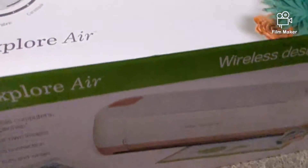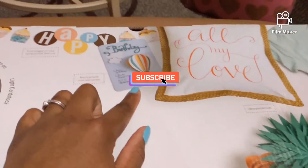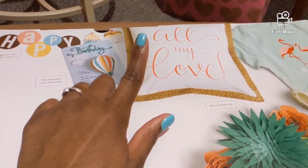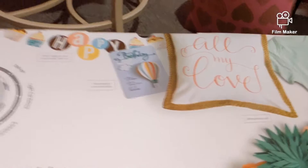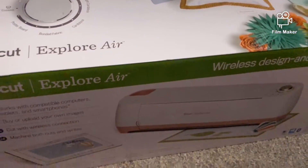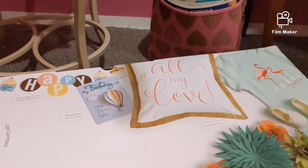You can do so much with the Cricut — you can make cards, make shirts, put stuff on pillows. I am super excited. Y'all just stay tuned. I'm not sure if I want to end the video now, I'll probably add more to it.